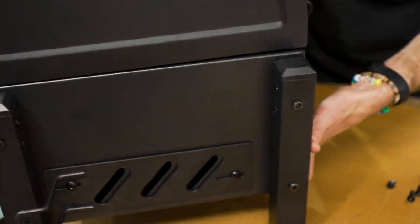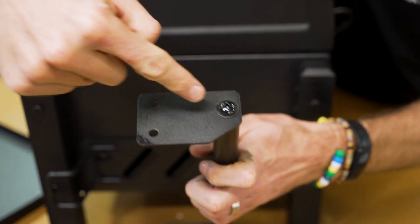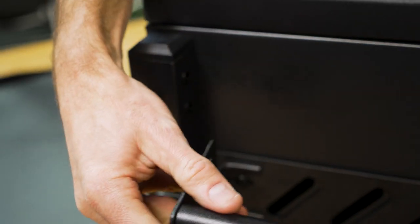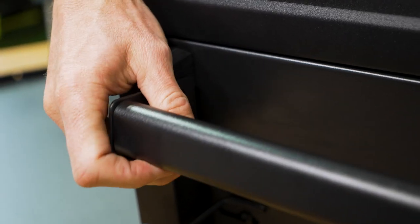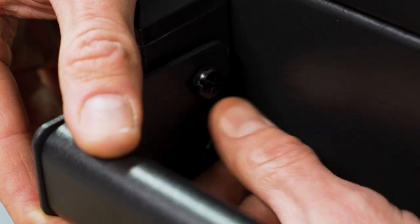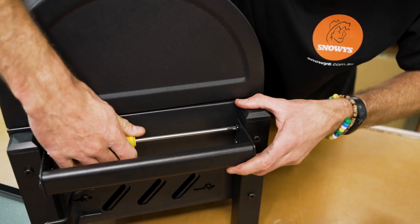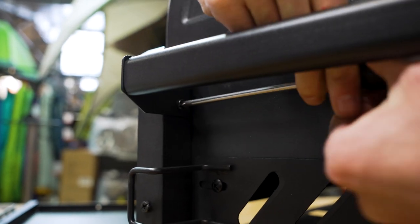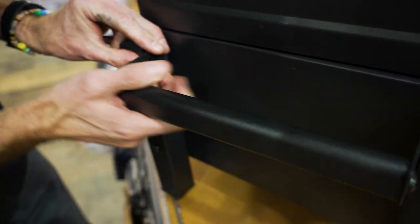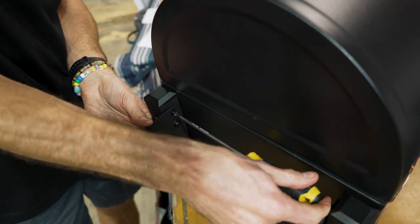The last nuts and bolts step is to put the side handles on. They fit up this way, and they actually screw into the mounting holes in the legs we attached earlier — not into the sheet metal — which makes for a sturdier handle to carry the weight of the unit. They require just a little bit of coercion to get lined up. The bolts screw into pre-threaded inserts in the legs. Four screws on each side, tighten with a Phillips head screwdriver, and the handles are attached.